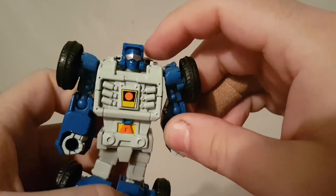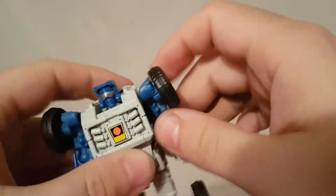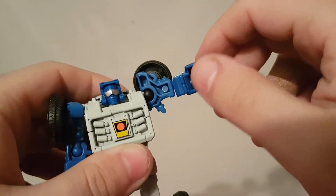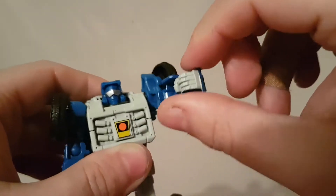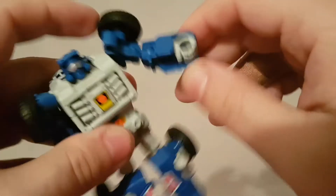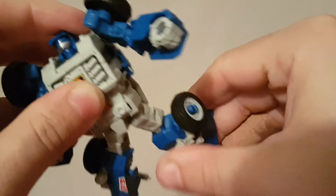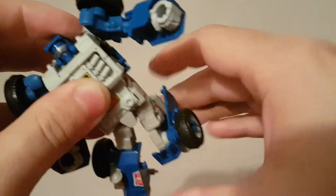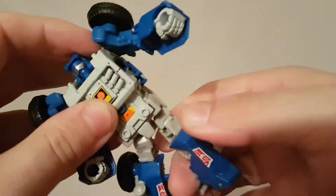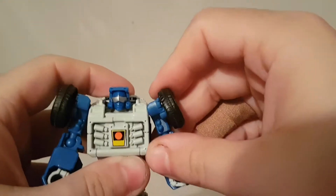The way it works with the jeep it does kind of look cool, so I'm okay with that. For articulation: the head moves side to side but you don't really get forward and back. The arm moves up, forward, and out with a bend in the elbow. Hands are pretty much tucked away so no movement there. Nothing in the waist, but you get a solid bend in the knee for the transformation and that does rotate. Nothing on the feet.